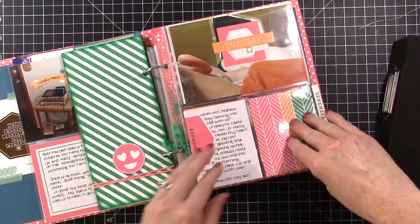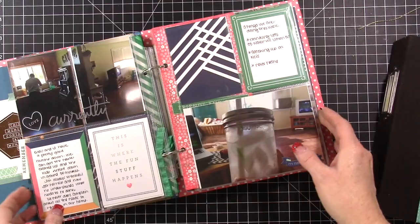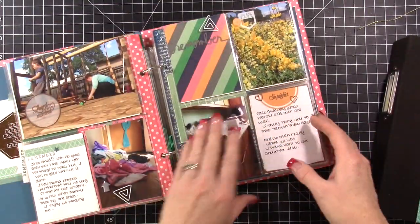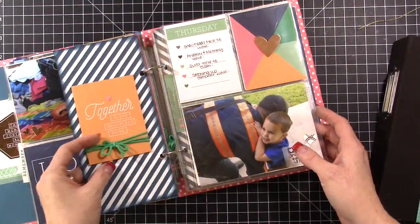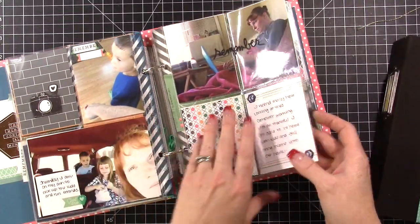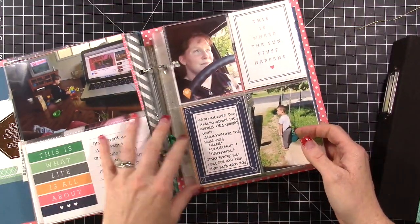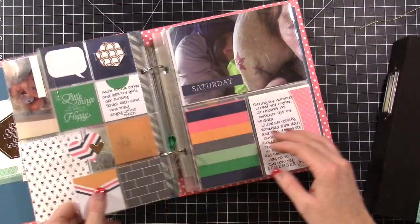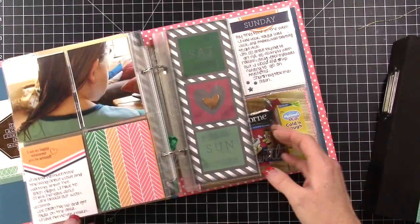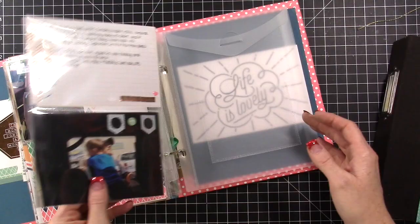The class content is still available — you can purchase the class for $35 and you get about 16 videos. I go through putting each layout together, each day, and I do a video on how I put the dividers together. I just loved the way this little mini album came out. It was a week-in-the-life album and I used the craft album from Stampin' Up, then I covered it and we did some really fun things.